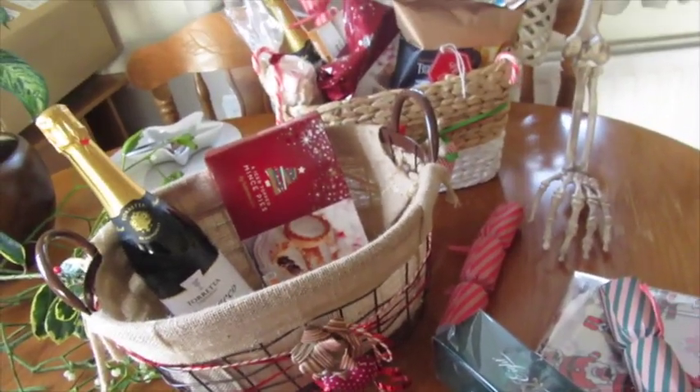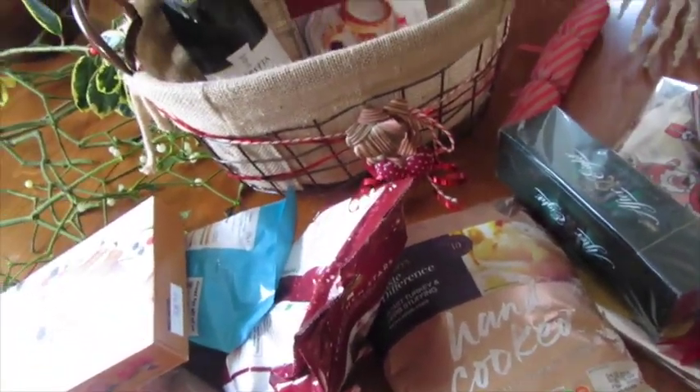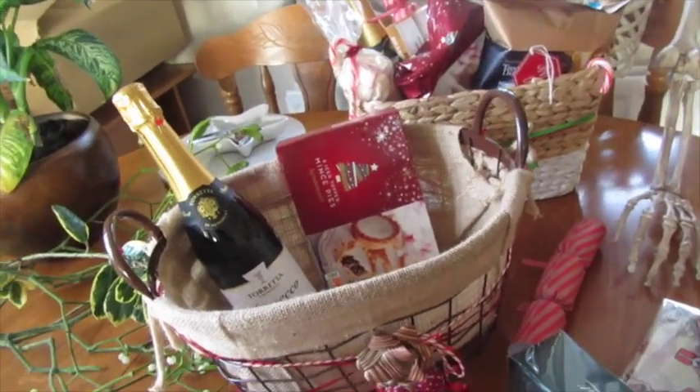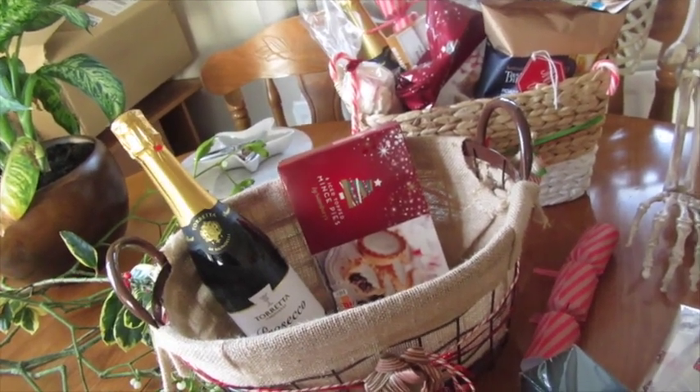With hampers you can also do it for a family, so you can do a bigger hamper. It doesn't have to be expensive — this didn't cost a ridiculous amount. I'd say it's probably cheaper than buying a gift for every single person, and I think it's a really nice idea. I'd quite like to receive one myself!